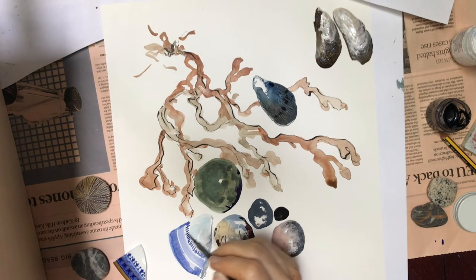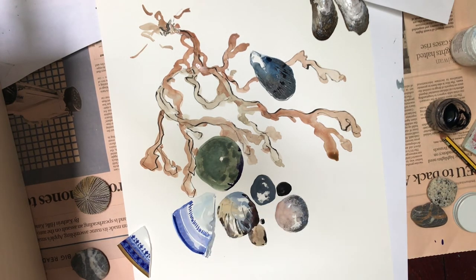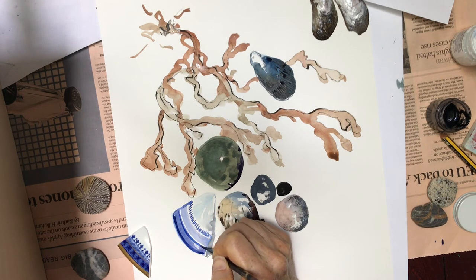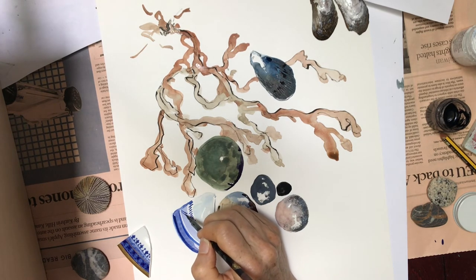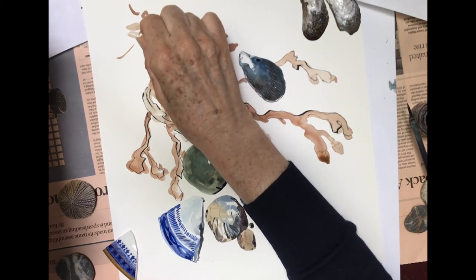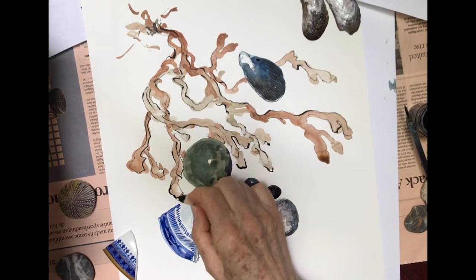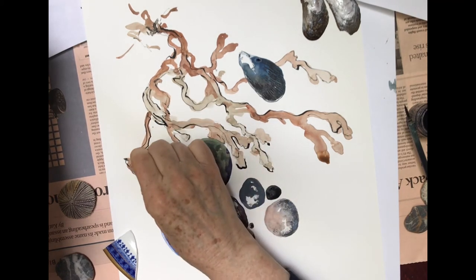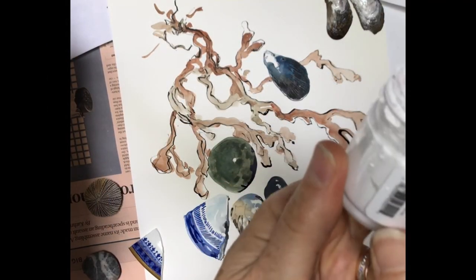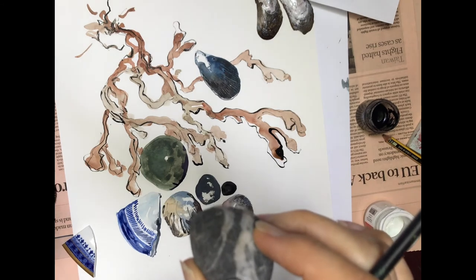We'll add a little bit of pattern to our china shard with a nice dark blue, and you want to use your nicest brush with your finest point. Then I go back with my very handy little wooden dowel and I strengthen up some of the ink lines, and again I go outside the paint. Now we'll just finish up with some of my favourite Doc Martens straight from the jar. I love these veined stones, so we'll put some veining in on our pebbles and we'll put the dots in on our sea urchin.